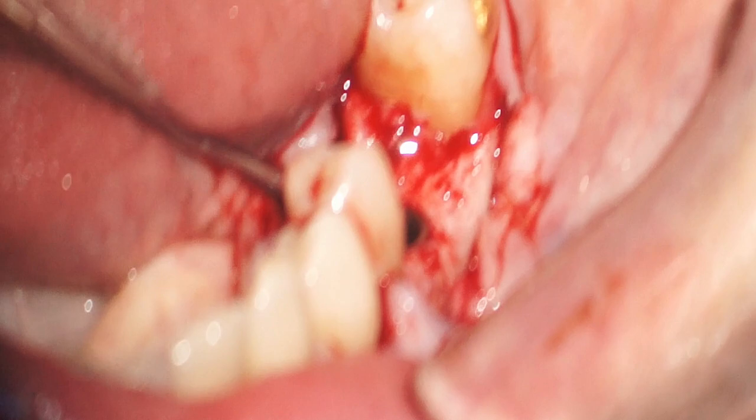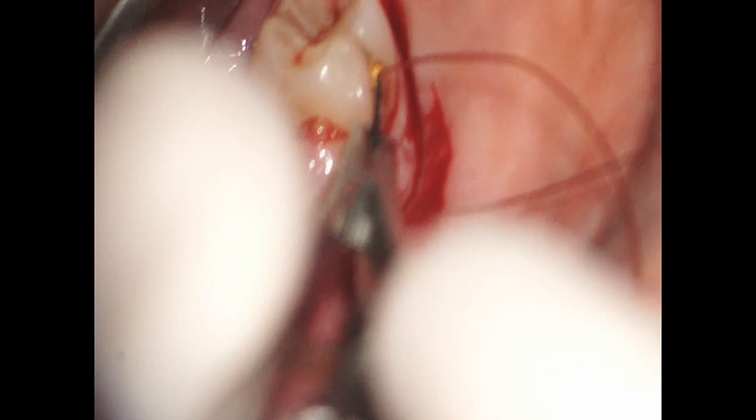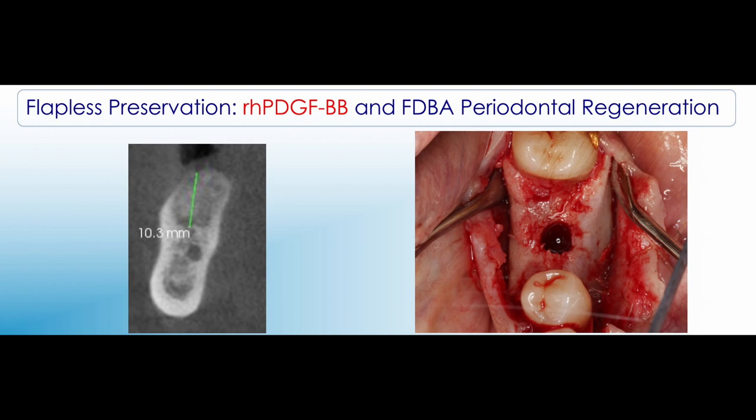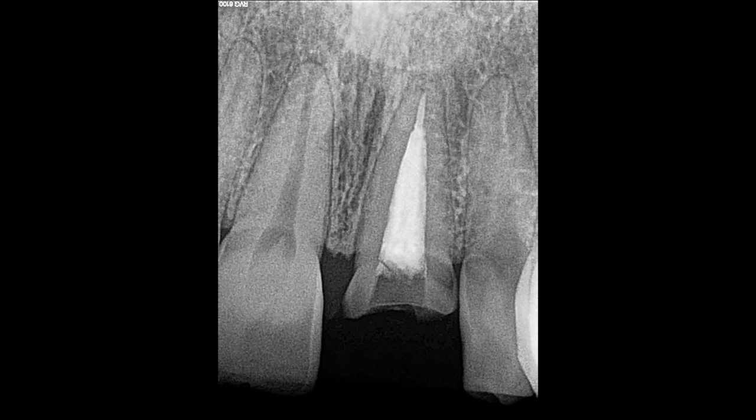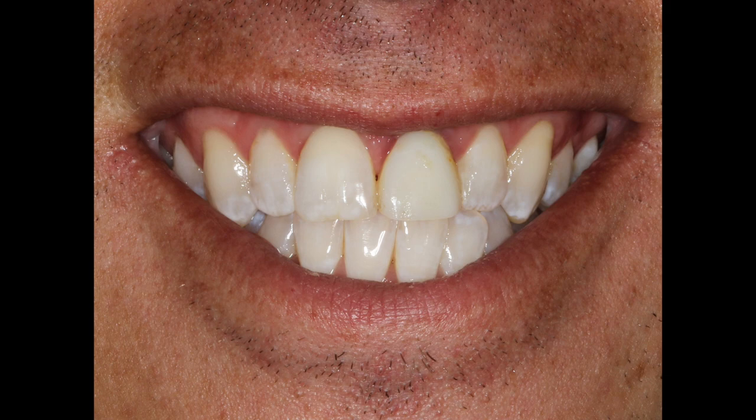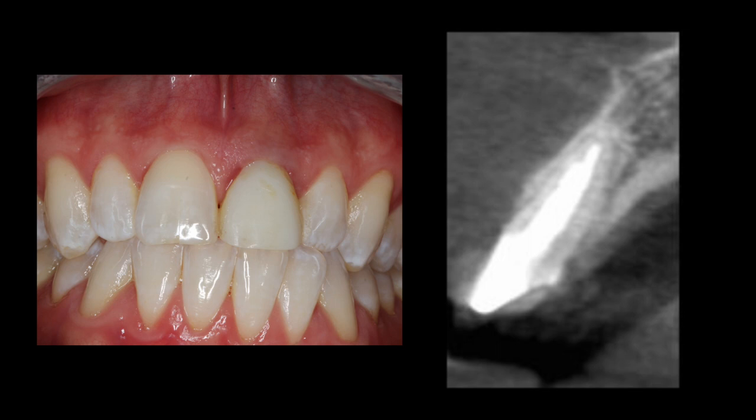This will be closed with chromic gut sutures and allowed to heal for about three months prior to second-stage surgery. At re-entry, the clinical photograph depicts the volume of bone, and the radiograph shows the implant in approximately 95% regenerated bone. Let's move on to an aesthetic site — here we have a central incisor that's fractured and had a buildup and provisional crown placed. The question is whether to do an immediate implant or a staged approach. Combining the patient's smile line, thin gingival biotype, thin labial plate, and tooth size, I'm choosing a staged approach as an immediate implant would be high risk here.